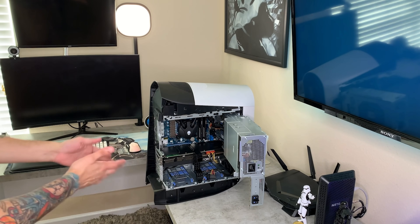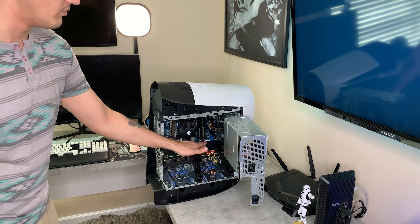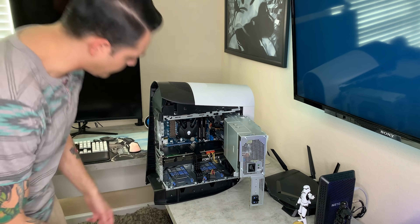I do like the design with the swivel mechanism. As you can see, there's the 3080 in there. She is warm because I just got home from work, and she is of course mining Ethereum while I'm not using my PC to game, stream, or 4K video edit for the channel.